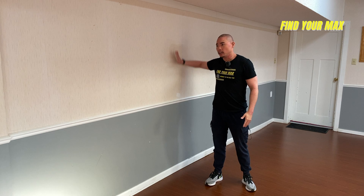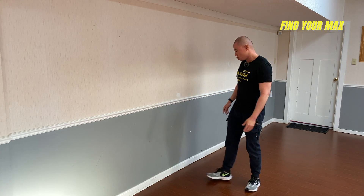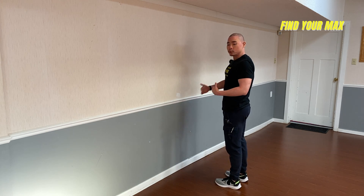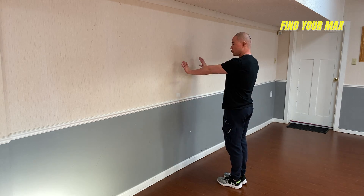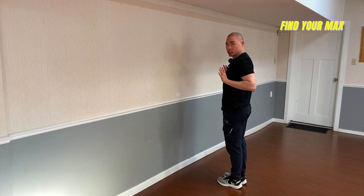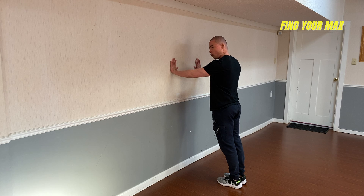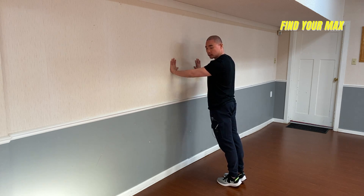The first thing you want to do is find a very sturdy wall to push against. Then go up to the wall and take one step back. To start off, find which spacing works best for you. Once you're against the wall, remember the hand placement — place your palm right at your chest level — and lean against the wall.